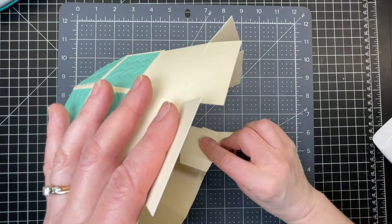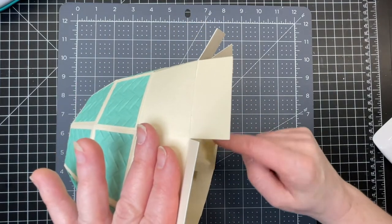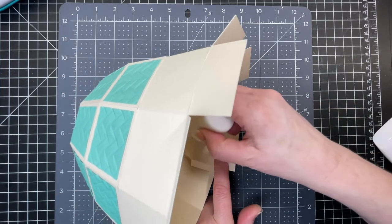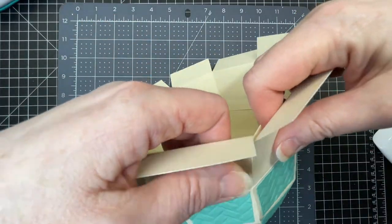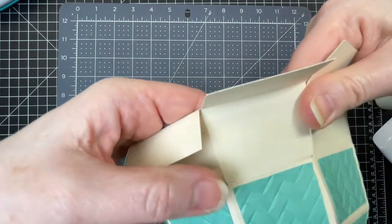Now I'm on the last one. I'm going to temporarily fold that last piece back and put glue on the tab at the bottom and the tab at the side. Then I'm going to flip it around so that I'm looking at the outside and glue that final piece into place.